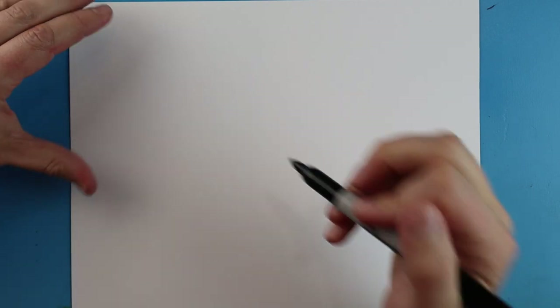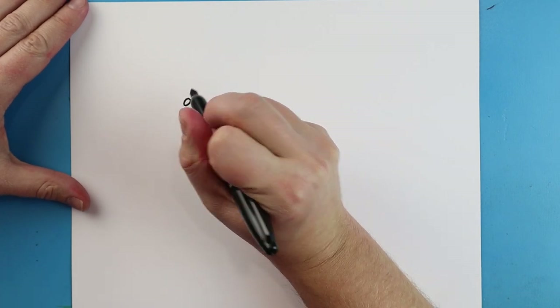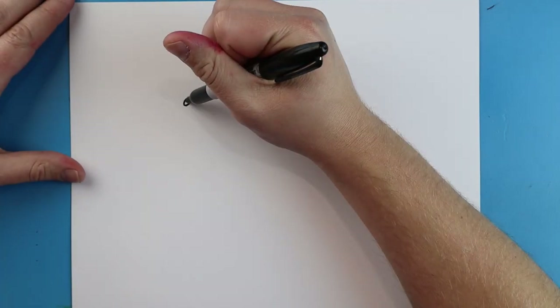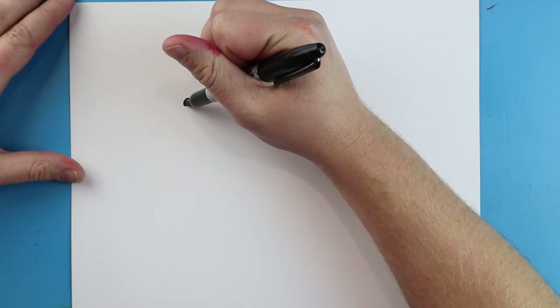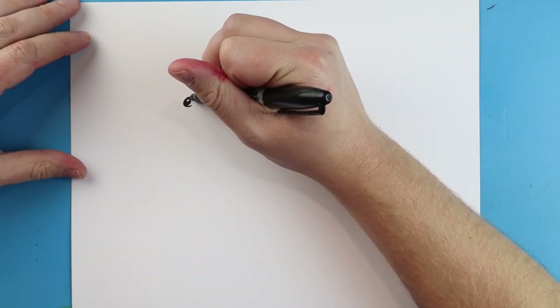Now to start off with our realistic turkey, we're going to begin with the eye. So I'm going to start right about here, and we just want to make a little oval shape like this. Next we're going to color most all of it in, just leaving a little bit white. I'm going to add a little line below it and a little line above it for a little curve.